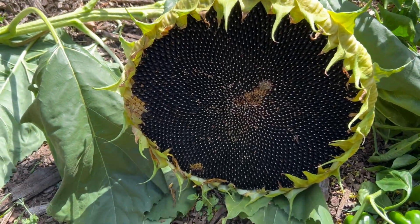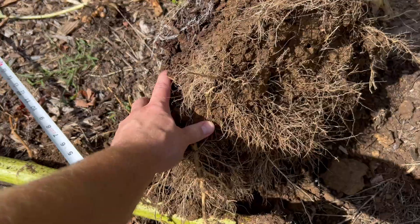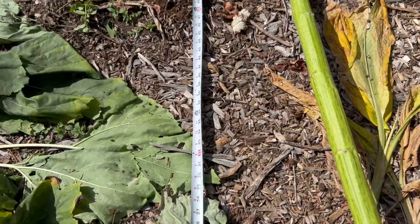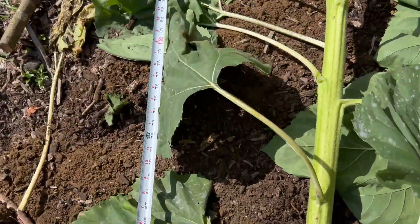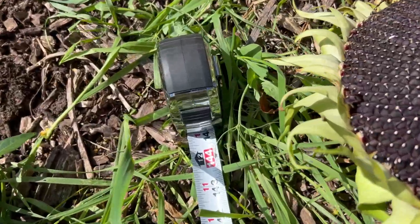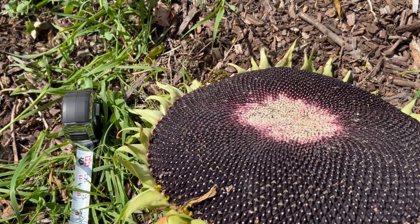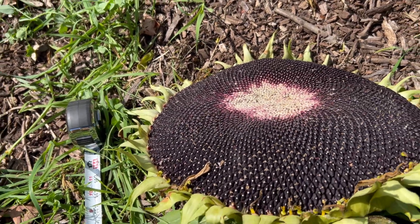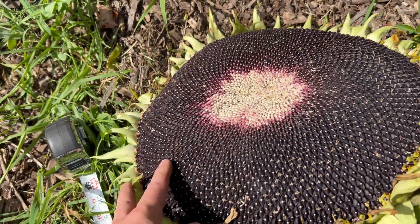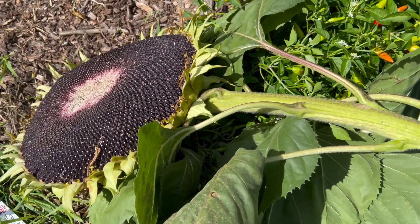Let's see how tall this other one is. Starting from this giant root mass, we're going to measure up to the head of the sunflower - that's 12 feet right there. So it's about 12 to 12 and a half feet tall, 15 inches across - pretty big, not a world record, but a nice sunflower to say the least.